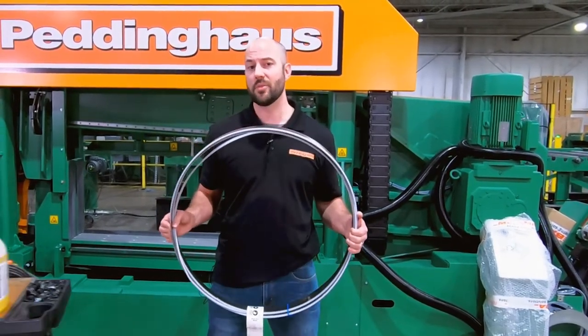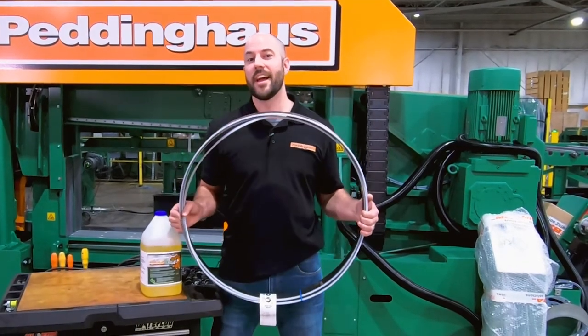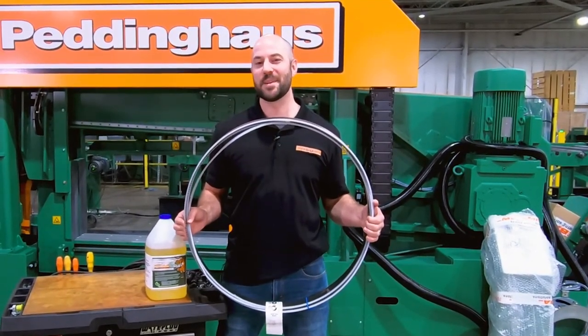Lengthen your blade life with Petticool. And don't forget to break in your bandsaw blades. Get yours today at the Petting House Web Store.